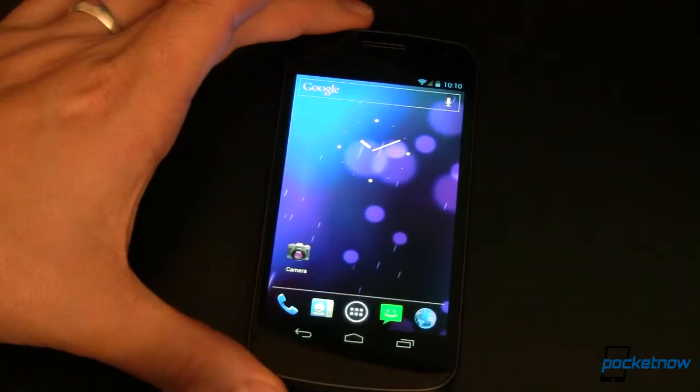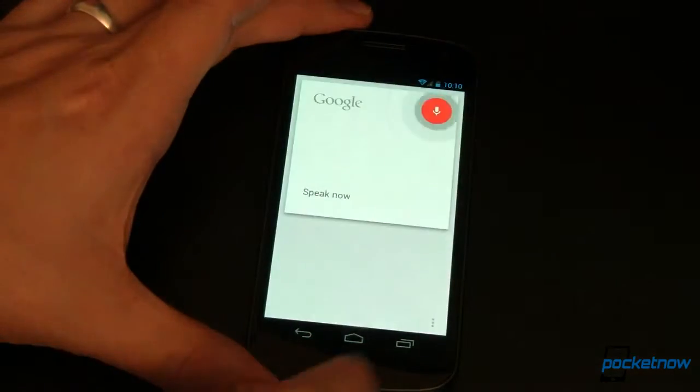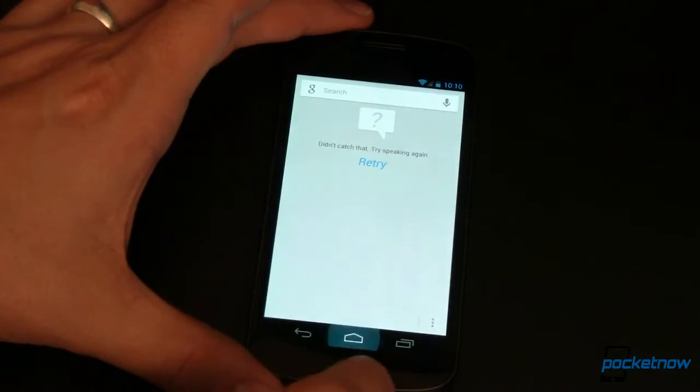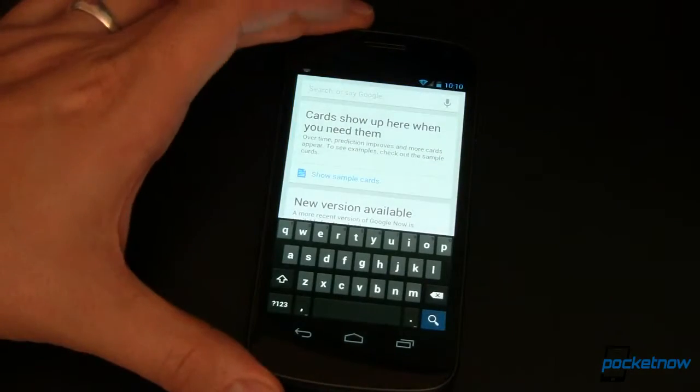To get around that, you can do one of two things. Either come in and launch Google that way — it's trying to recognize — so how about that. Or you can tap on your persistent search bar to get into the same thing as well.